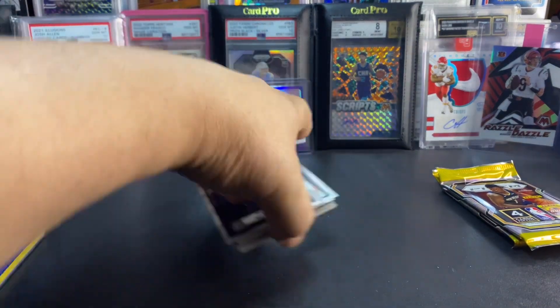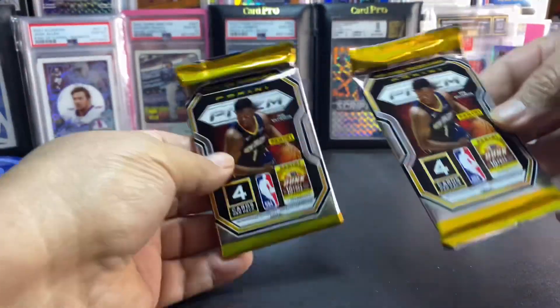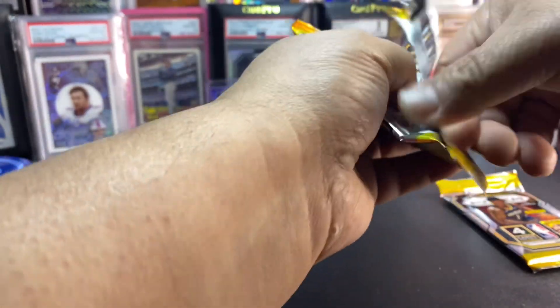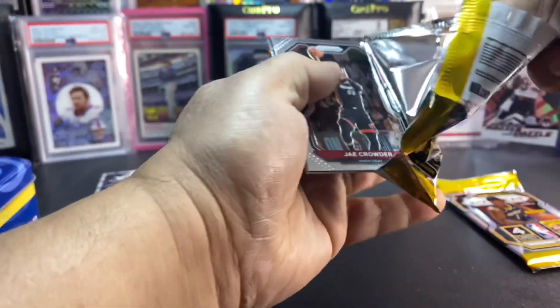Wow guys, I don't know if anything is gonna top that. One of my favorite players of all time — Magic Johnson.